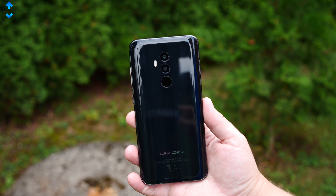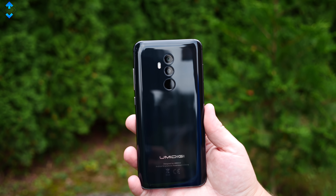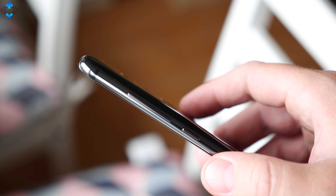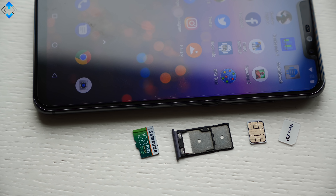The phone is well made and I found it to be really comfortable to hold in the hand due to rounded edges on the back. However, I found that the buttons rattle a little bit. Other key features include a dual camera system on the front and a hybrid dual SIM card slot.